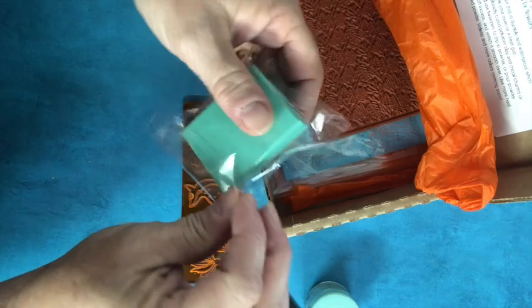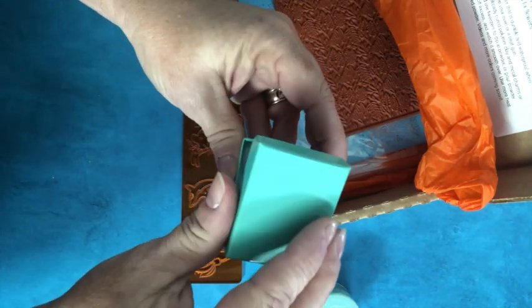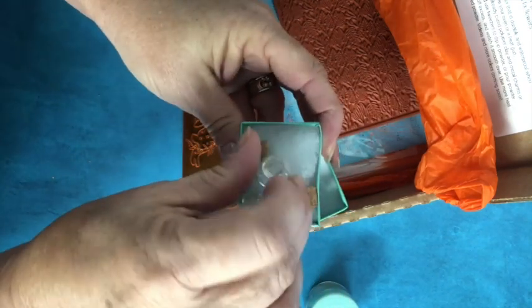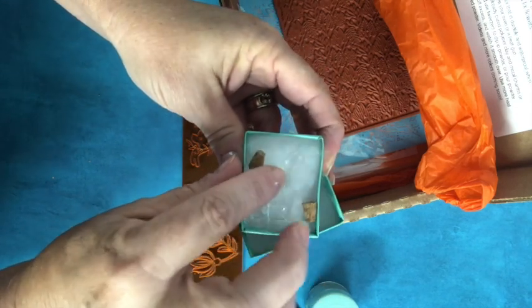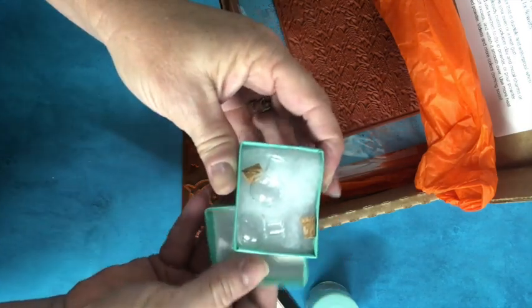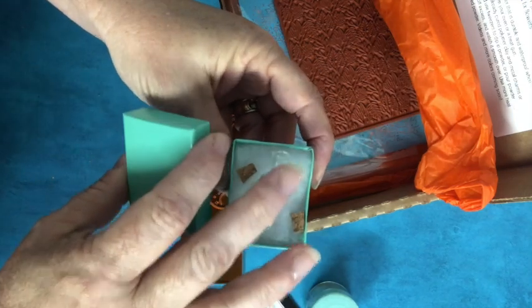Let's see what's in this mystery box. Itsy bitsy little bottles with little cork stoppers — those are really cute. Those would be really fun, either for Halloween magic potion earrings or a pendant, or love potion earrings or a pendant, or something fairy related.